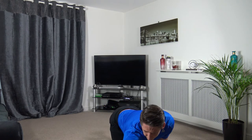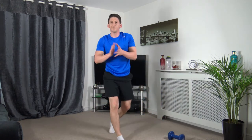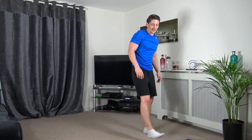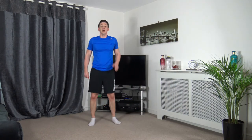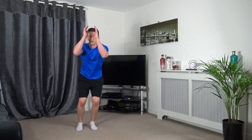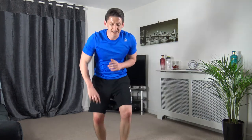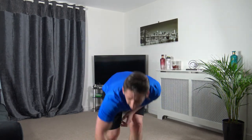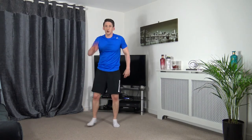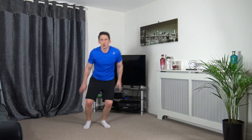Well done for completing that — the dumbbell section is done. Get yourself some water. Next one: side ski hops, just like that. If you can't do that, just move across — just like that. Cardio, four rounds — let's do this. 3, 2, 1, let's go.